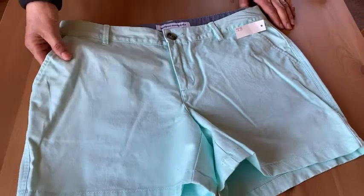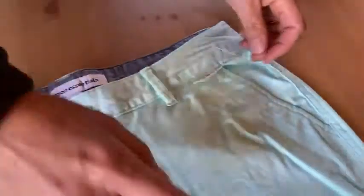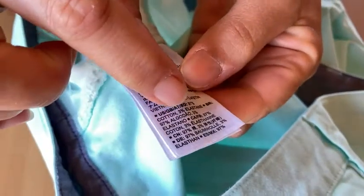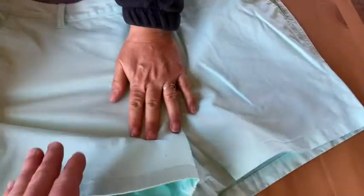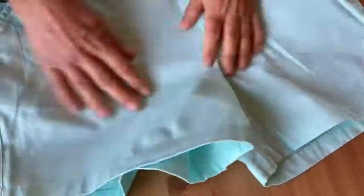They're made of — let's check that out and be sure. Actually, I don't know if I see a tag that tells us what they're made out of. They feel really... oh, here it is! Found it. Alright, so we have — actually, they're 97% cotton and 3% elastane. That's kind of nice because you get some stretch when you're moving. There's some stretch in the fabric, so that's good.